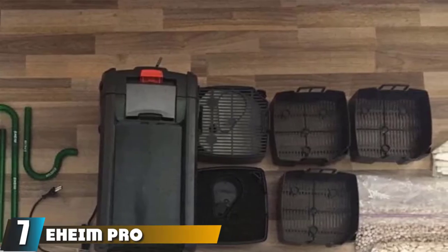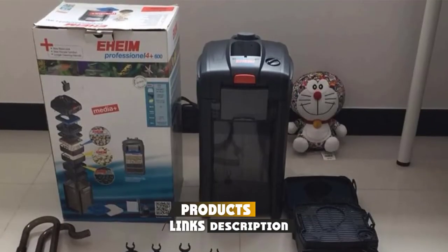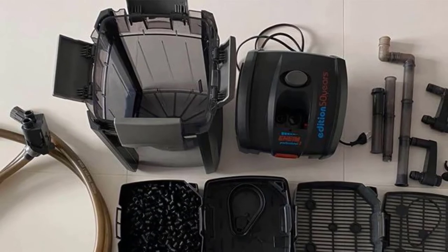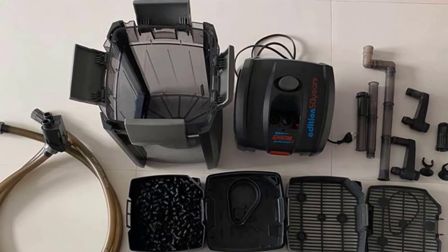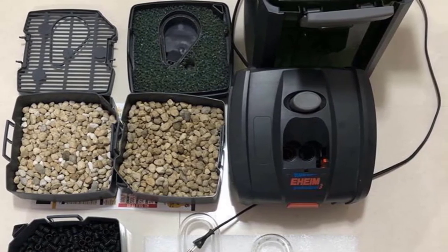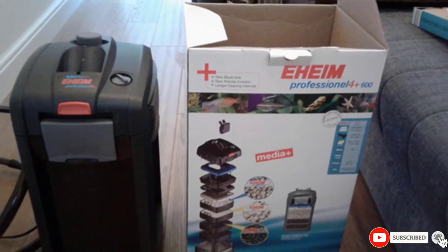Moving on to number 7, we have the Eheim Pro 4 Plus 600 Filter. Eheim Pro is a series of canister filters, and we love canister filters for turtle tanks — they have a much larger container for filter media than most other filter types. Eheim in particular is a good choice. This German brand is known for its durability, which comes in handy since canister filters are not cheap and you won't want yours breaking within a few months. The Eheim Pro 4 Plus 600 is rated for aquariums up to 160 gallons and has a maximum flow of around 330 GPH. Its design is sturdy, and as an added bonus, Eheim canisters are known for being among the quietest options.